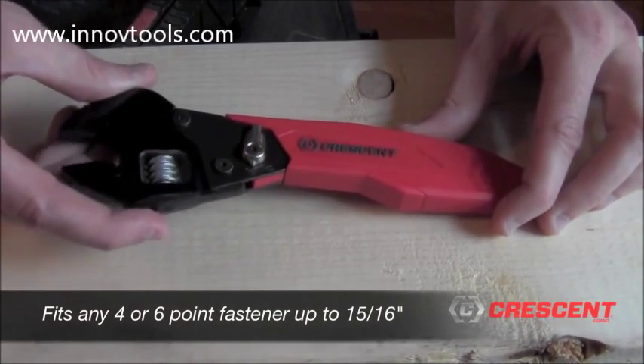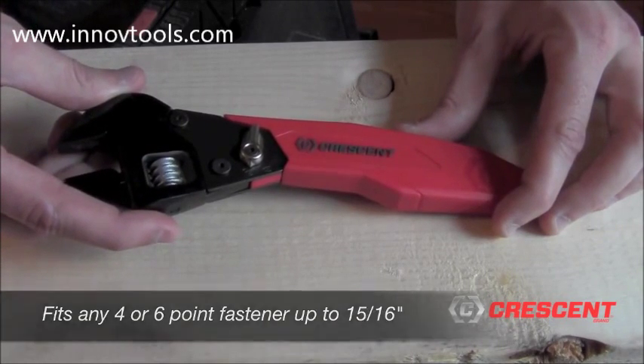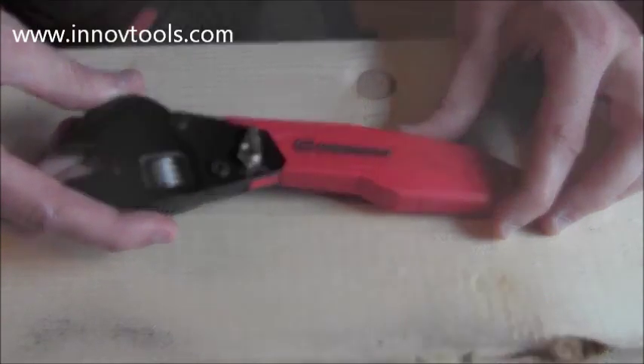The pivoting jaw allows users to fully tighten the wrench onto the fastener, reducing the likelihood of the wrench slipping off.